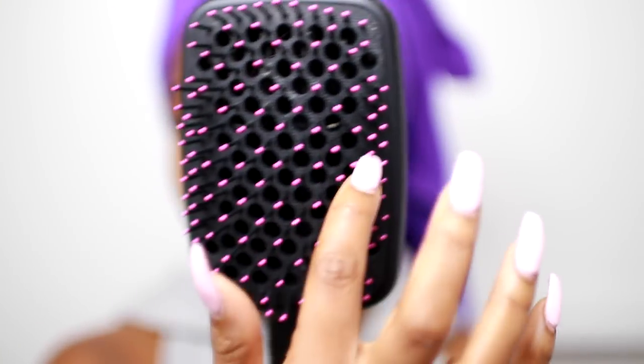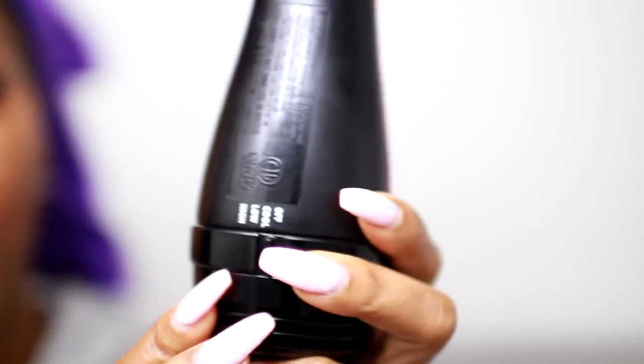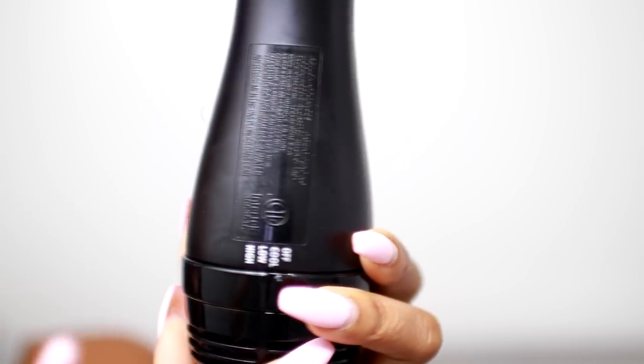This is what the blow dryer looks like. I actually really like the size — it's not too big, not too small, very travel friendly. These are the bristles as you can see, and the little holes are where the air comes out. The settings right here go: off, cool, low, and high. I'm obviously gonna use high.